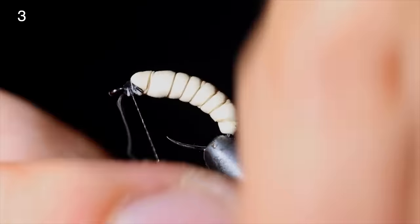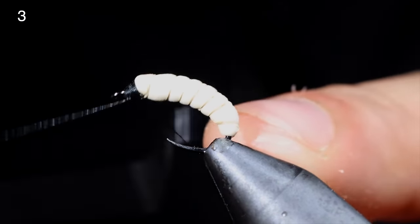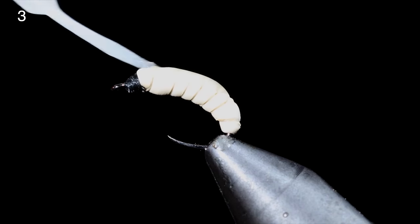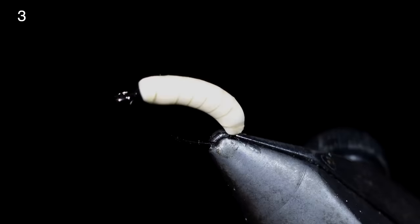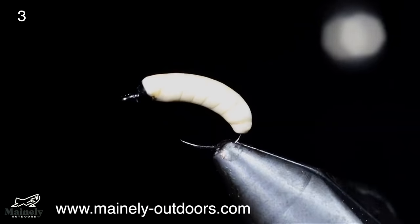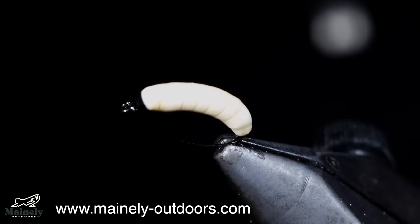Once we reach the head of the fly, secure the thread and snip free. Whip finish, snip your thread free, and grab some UV resin. We'll paint this over the entire fly — not only will this add durability, but it will also give it a glossy look. This is an excellent pattern to use for just about any fish. If you'd like to win this fly, you can comment hashtag flies below for your chance to win. Thank you for watching, subscribe for more, and I will see you in the next one.